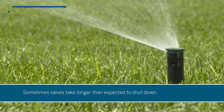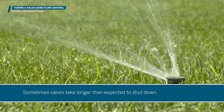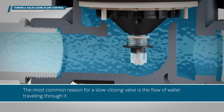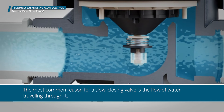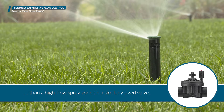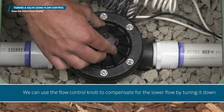Sometimes valves take longer than expected to shut down. If multiple valves are running at the same time, your system could become damaged. The most common reason for a slow-closing valve is the flow of water traveling through it. If you have a low-flow drip zone connected to a larger valve, you'll experience a much longer closing time than a high-flow spray zone on a similarly sized valve.